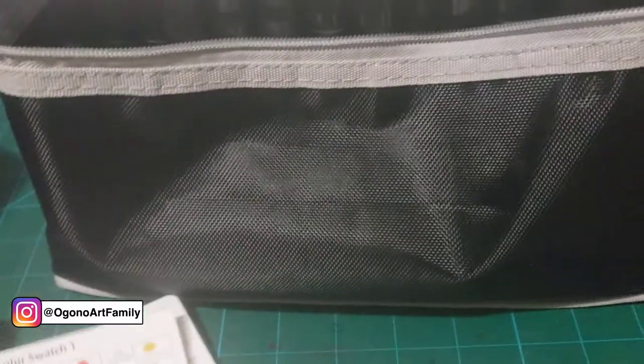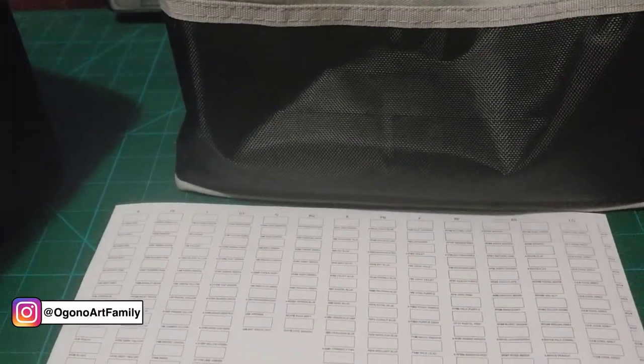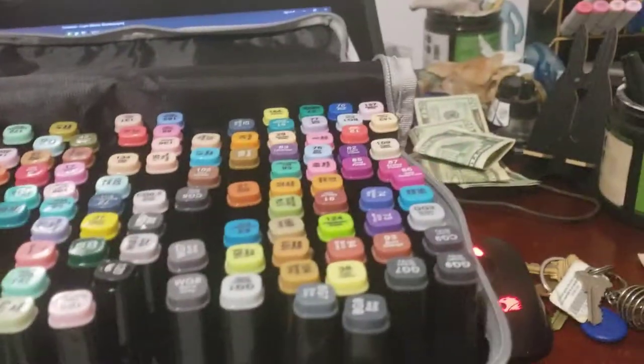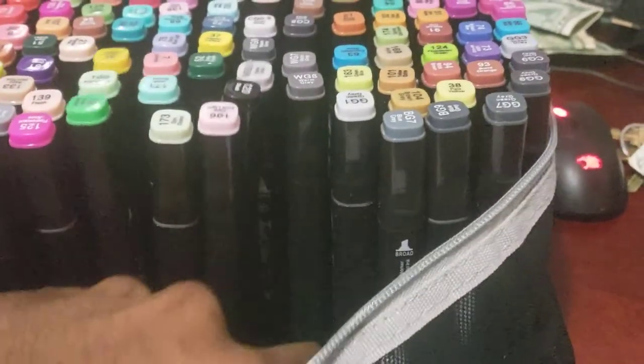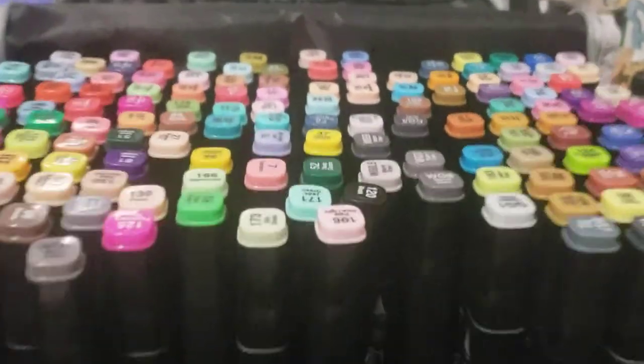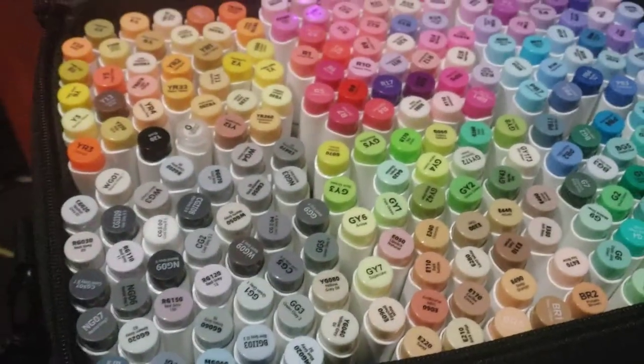Moving on to the Touch brand — when I bought it, it didn't come with a swatch sheet or a pamphlet linking to their website. One thing I didn't enjoy was the fact that the markers fall apart easily from the holder. They're not really great holders; I would have preferred a few more inches to hold the markers. The Ohuhu brand, however, has dividers that are helpful to divide each of the six sections.